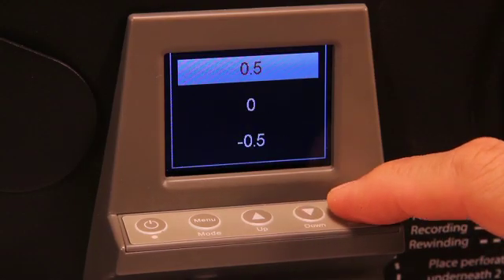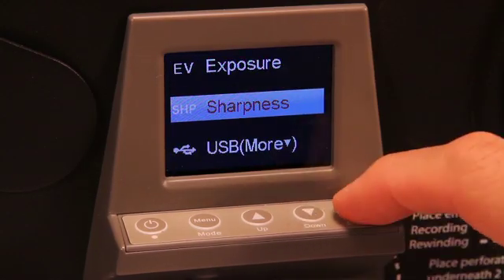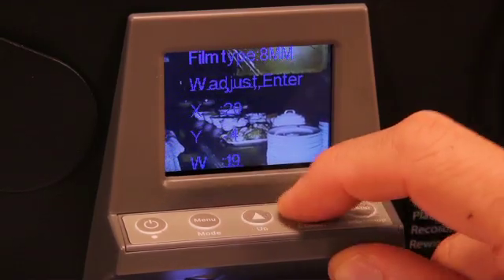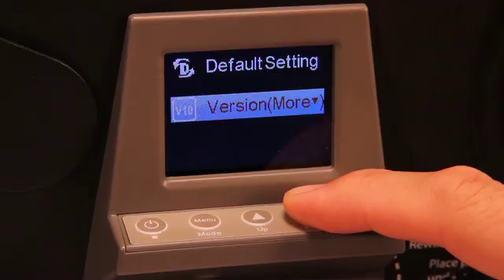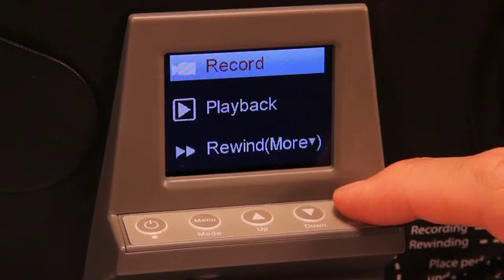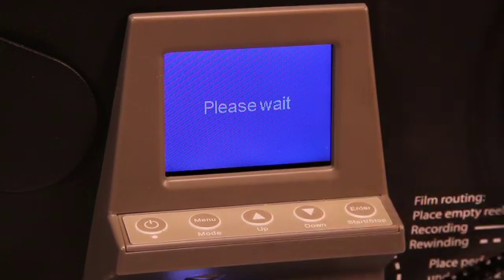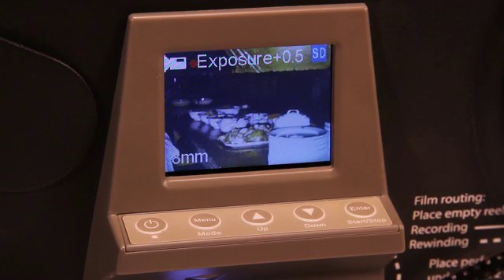Use the menu buttons to adjust exposure, sharpness, frame center, X&Y alignment, and zoom in and out. After these adjustments, navigate to record and press enter. The Movie Maker Pro will start recording after 2 seconds, which is confirmed by the red dot in the display.